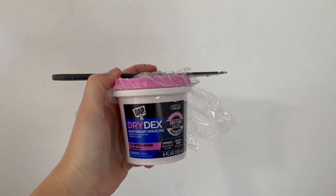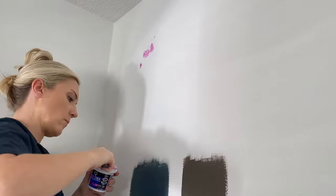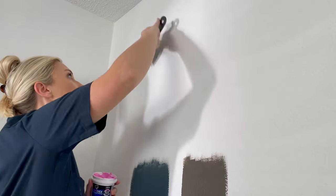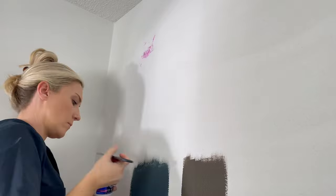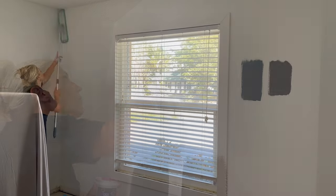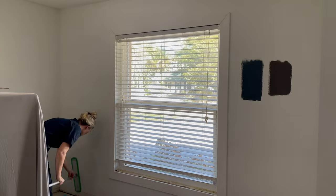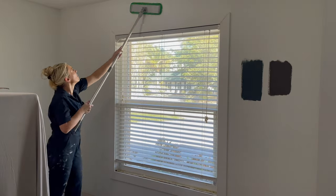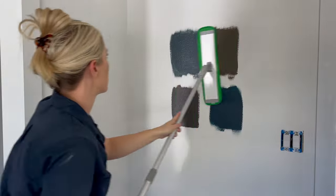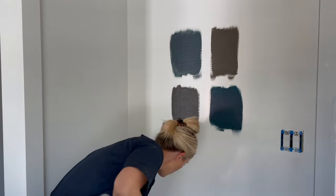I like to fill all the nail holes with spackle and I apply it with a putty knife, then I let it completely dry. Once it's dry I lightly sand it making sure the area is smooth. Before painting you want to wipe down all the walls using a flat mop like this or a rag, making sure that your mop or your rag is only damp and not too wet. This will remove any dirt or dust that may be on the wall.